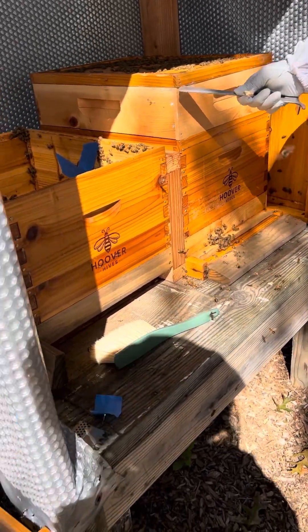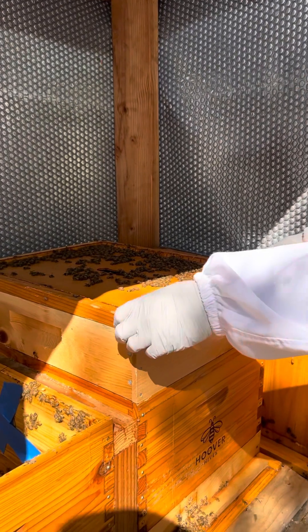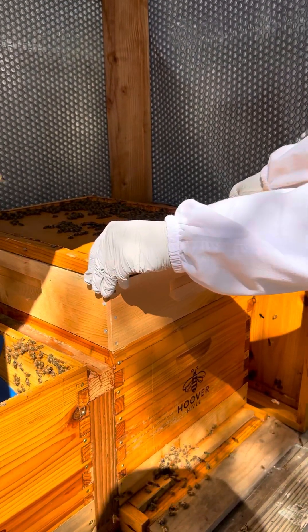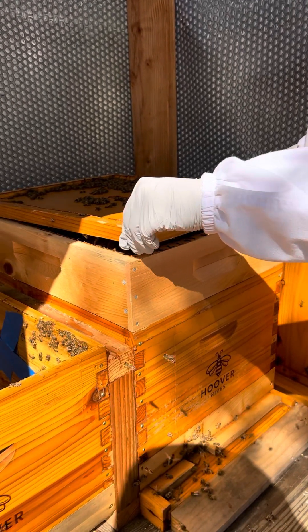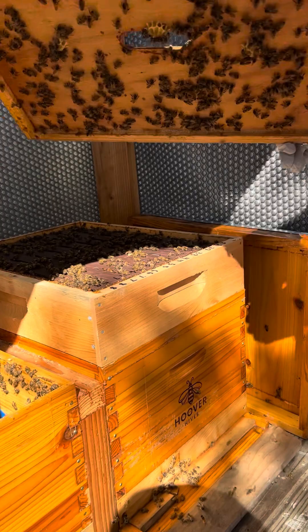To open the cover, one of the things you're going to want to do is after you break the seal, twist it. If you lift it straight up, honeycomb or trays may lift up. But if you just lift it a teeny tiny bit and start turning it, you can feel the ooze separate.